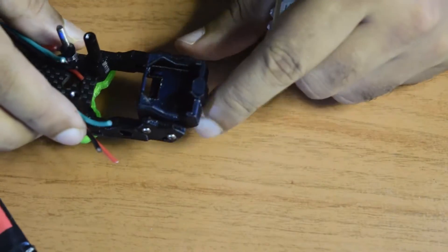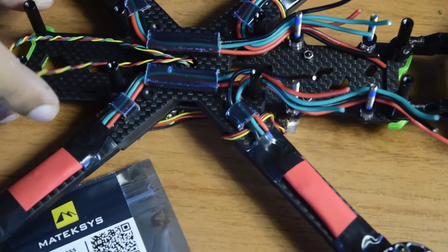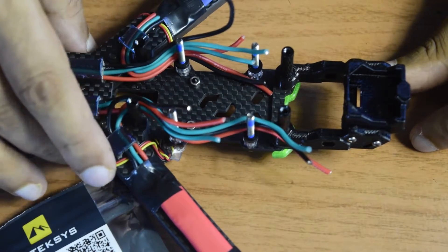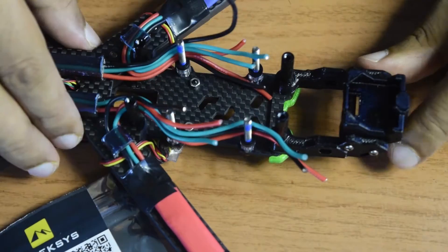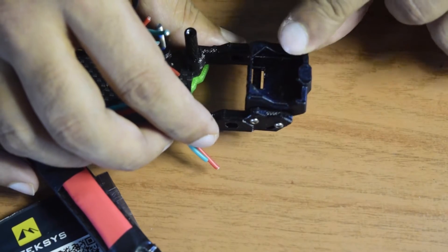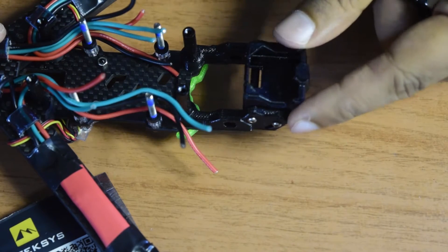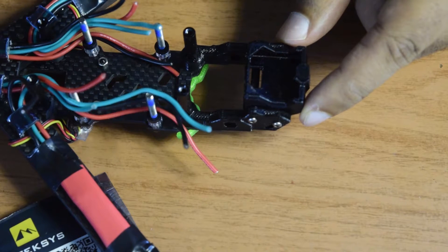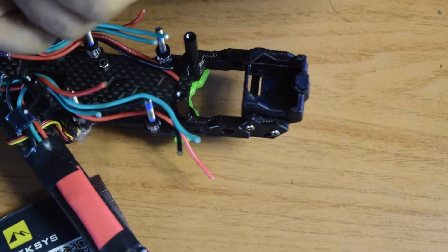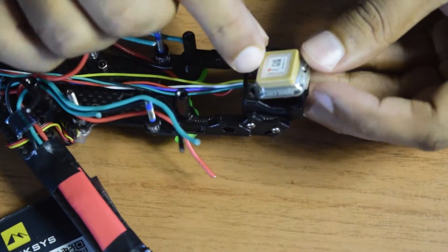Now let's move to the drone frame. This is the frame I assembled in my previous videos. On the back side of the drone frame there is a GPS module holder — this is where I'm going to install the GPS module. There is a notch cut into the GPS holder for the wires to pass through toward the flight controller. The first step is to pass all the wires from the GPS module through this hole before mounting, so the GPS module sits on top properly.